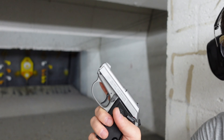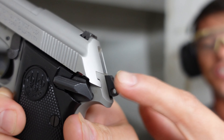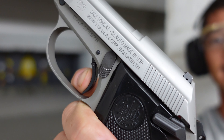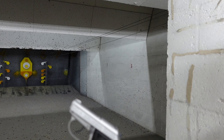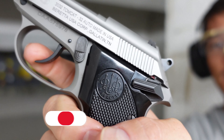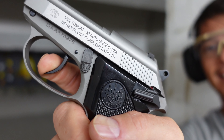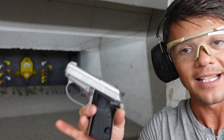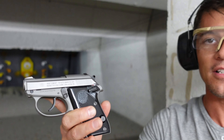Let's talk about the trigger. As I said, it's single/double action. In single action, with the hammer already cocked, you have about three and a half millimeters of travel and then a very crisp snap - I really do like this trigger. For the double action, there's about one millimeter of take-up, then the double action keeps going and bam. The double action trigger is actually pretty good too. If you want to carry it as a safety precaution in double action, you can definitely do that.